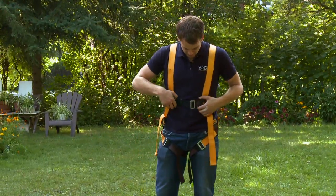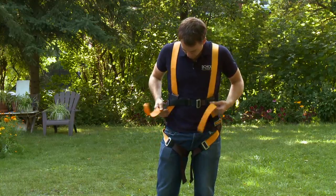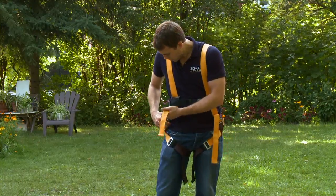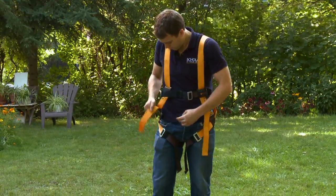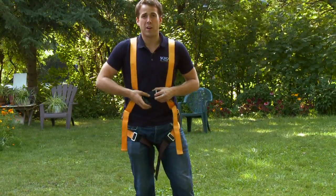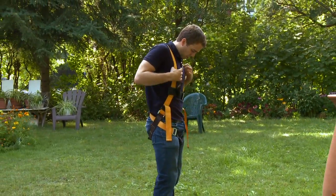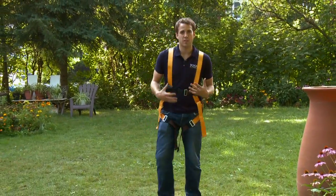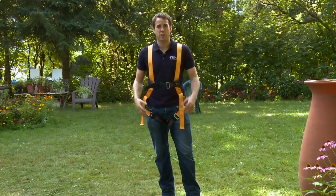Same thing here — you have your chest piece, which can be tighter or looser, and your shoulder strap buckles. You want to be able to grab your D-ring without moving around too much in your harness; you don't want too much slack. Any more slack than that and you could be slipping out. So now that we have our harness on secure, we're almost ready to go up on a ladder — we just have to make sure the rest of our fall protection system is well secured.